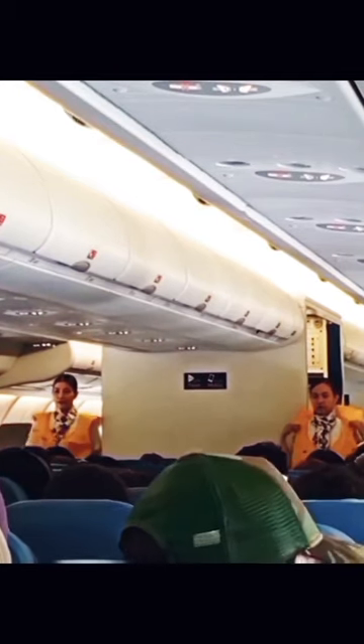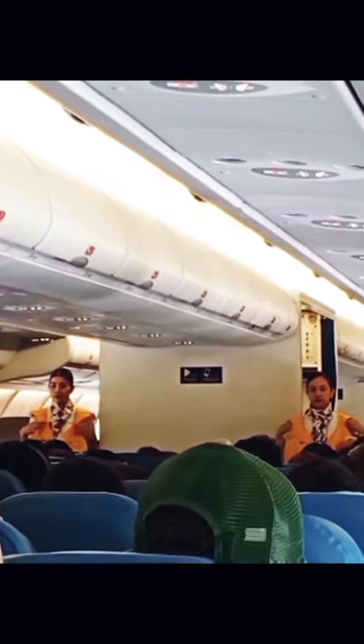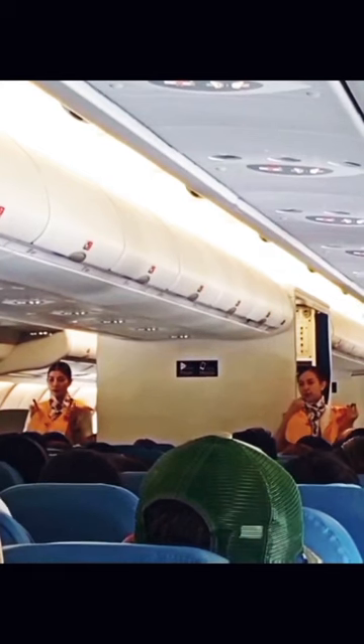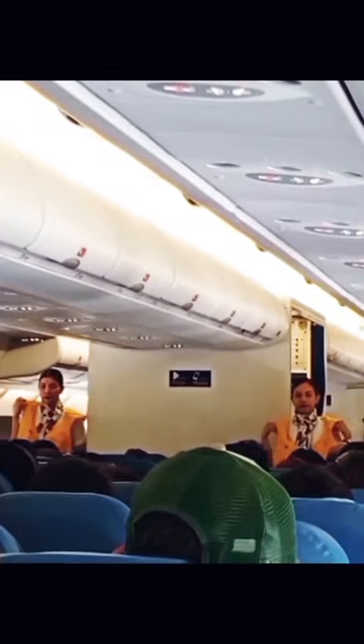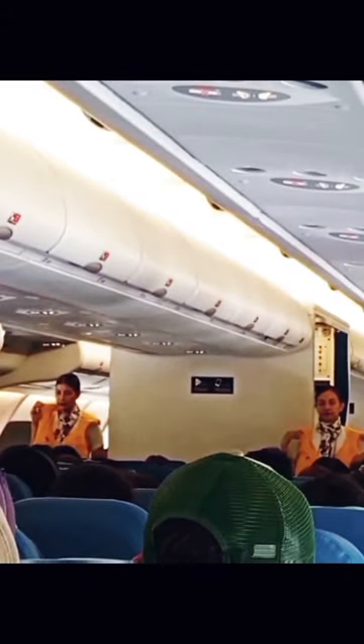Pull down sharply the inflation cords at the lower end. If the life vest fails to inflate, blow into the mouth tubes. Push pin inwards to release air. Do not inflate your life vest inside the aircraft.